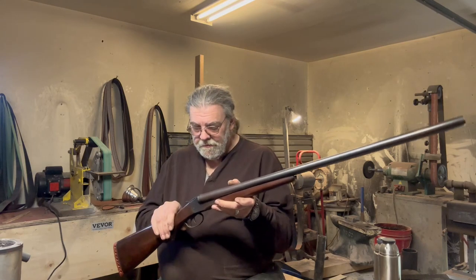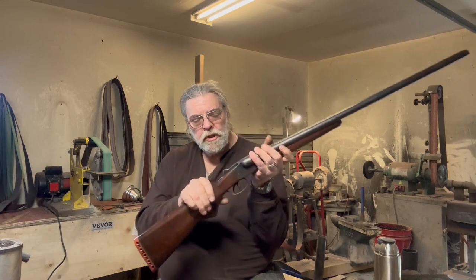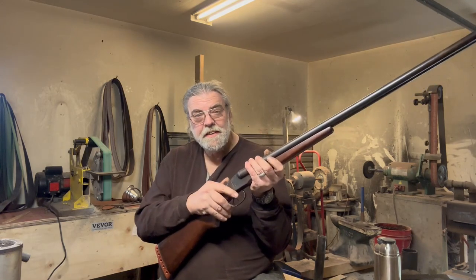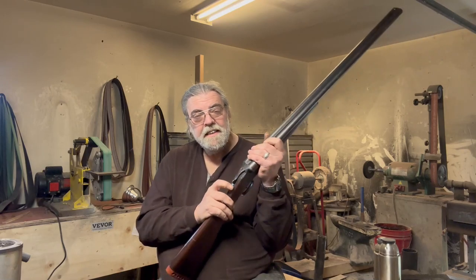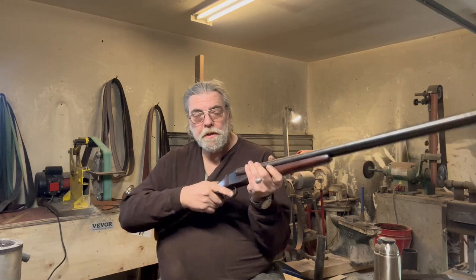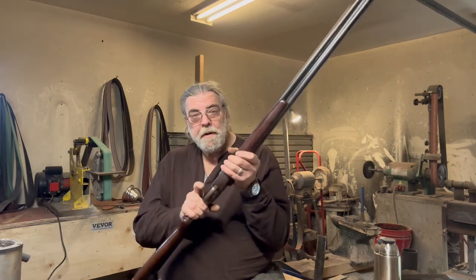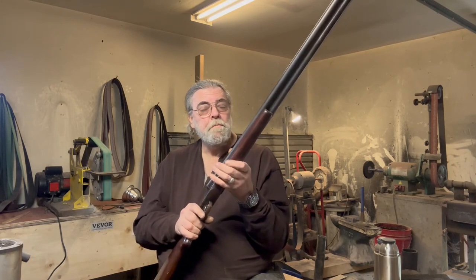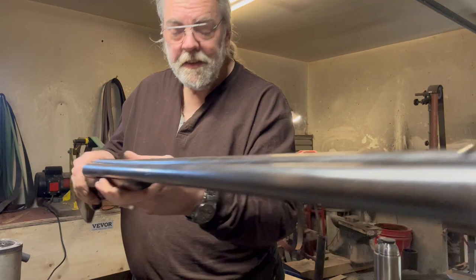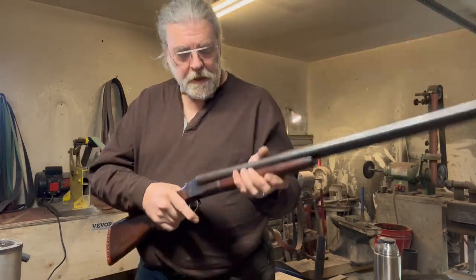Features of the shotgun are the top lever which opens it, and an automatic safety that comes on when you activate the lever. Push this to the side and the safety activates, so you have to remember to take it off before you fire. The front trigger shoots the right-hand barrel; the rear trigger shoots the left-hand barrel. There is a simple bead front sight and no rear sight, which is pretty typical for guns of this sort.